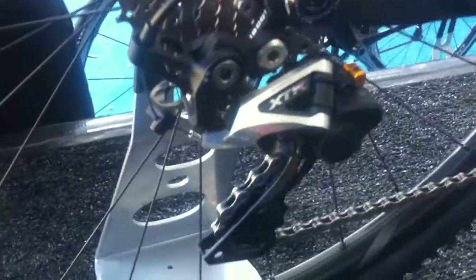We've also introduced a new chain in the XTR drivetrain. There's a new coating on this chain called Siltek, which adds durability. We first introduced it on our 9000 series 11-speed road group, and it will now be available in XTR, and in this chain for XT and SLX groups as well.